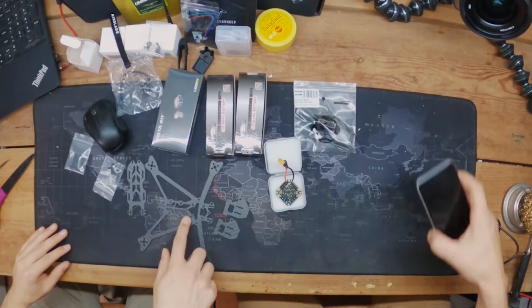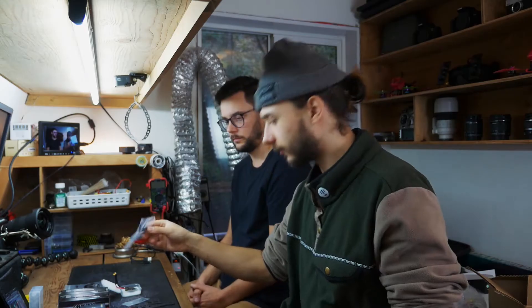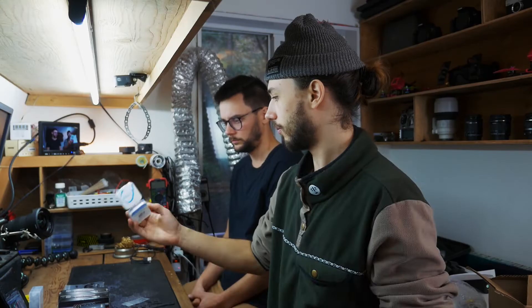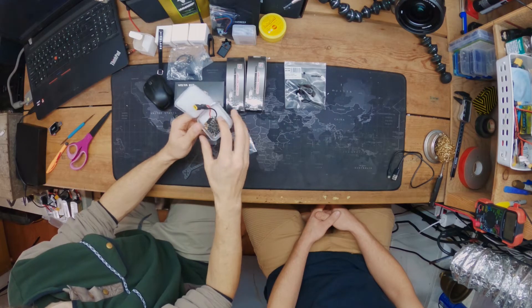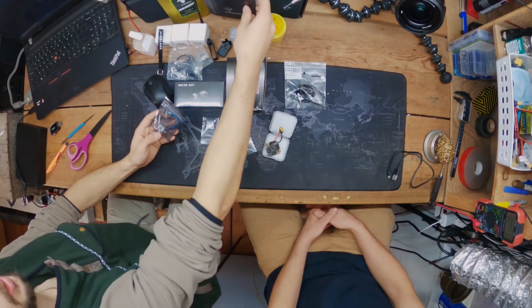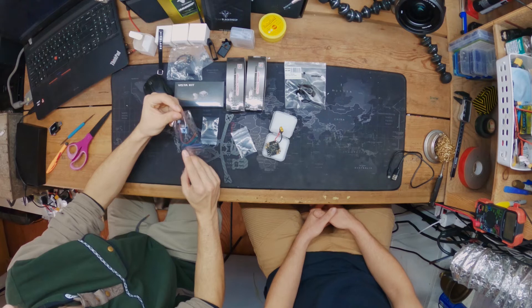We got the Transformer Mini frame, 4-inch. The Cadex Vista to go on it. Some 4850kV Airblade motors - those are 1404 size, so pretty tiny. Beta FPV 20-amp 4-in-1 ESC combo - it's like an all-in-one. It does ESC and flight controller. That's why we didn't stick a receiver on there. Super tiny. Crossfire Nano for the RX, and then the TBS GPS.